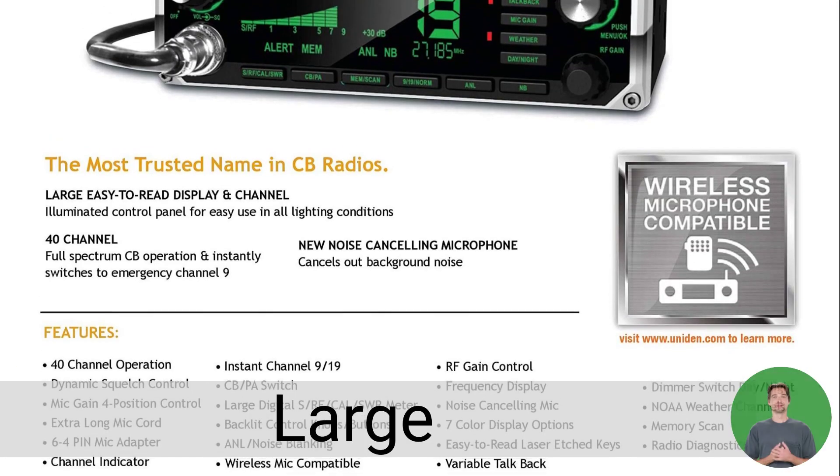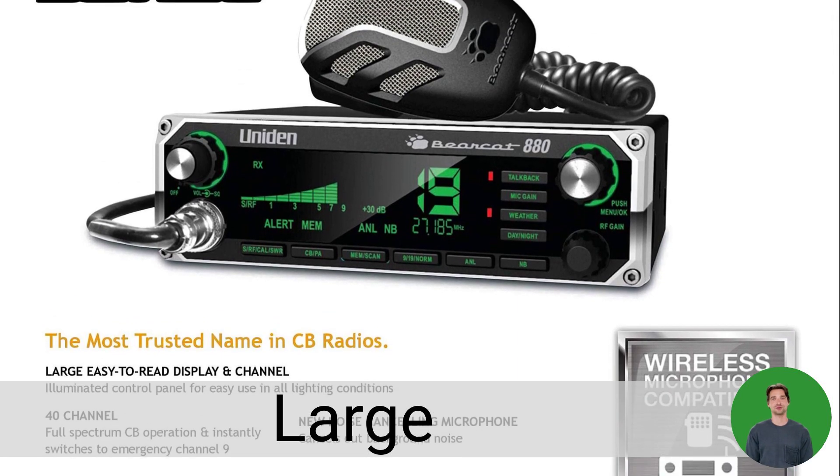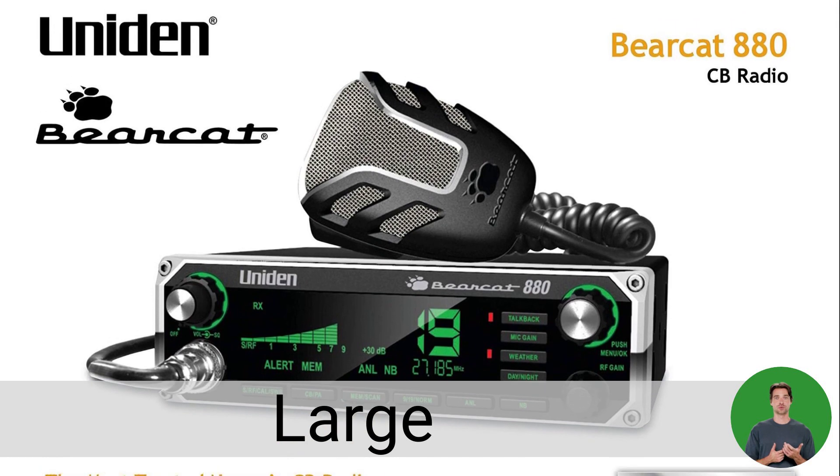What really sets the Bearcat 880 apart from other CB radios is the display. The large, easy-to-read display offers 7 backlight color options to customize your radio.